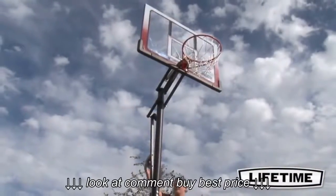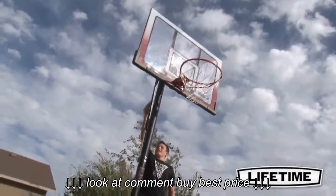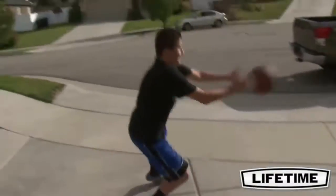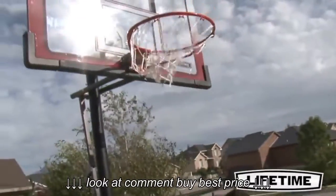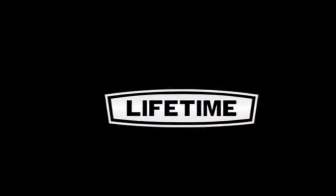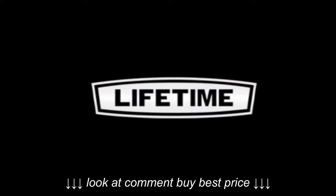With a 6 year limited warranty, this system from Lifetime Products is sure to provide years of family fun. Enjoy exciting basketball competition at your own convenience, in your own yard, with a top quality hoop from Lifetime Products.